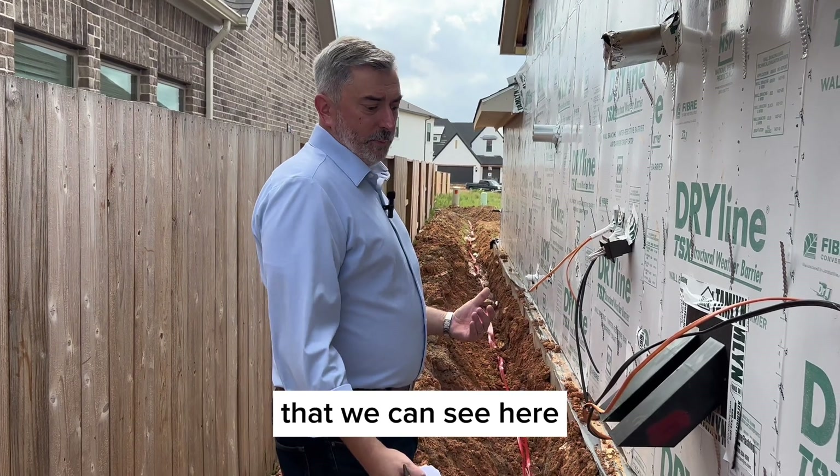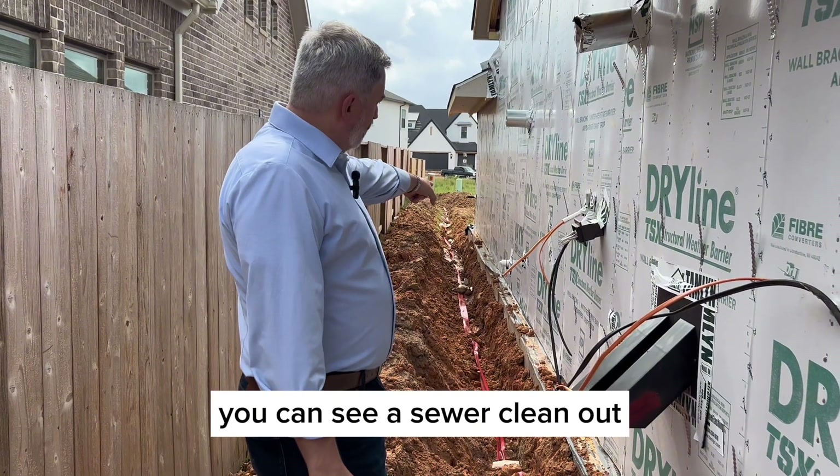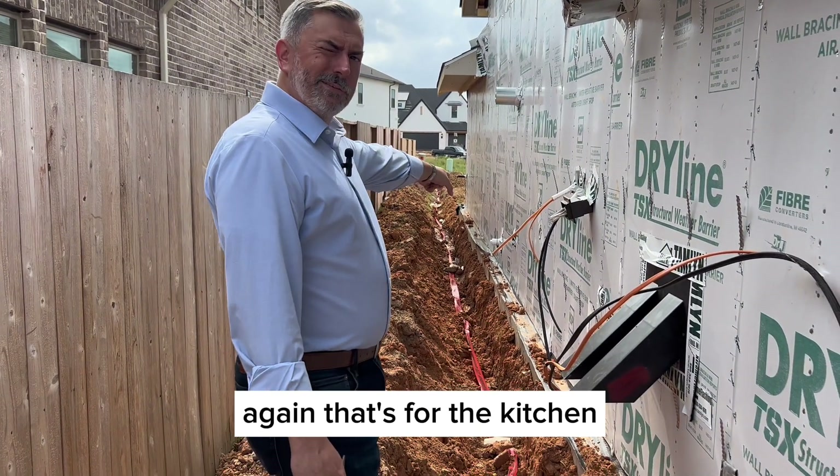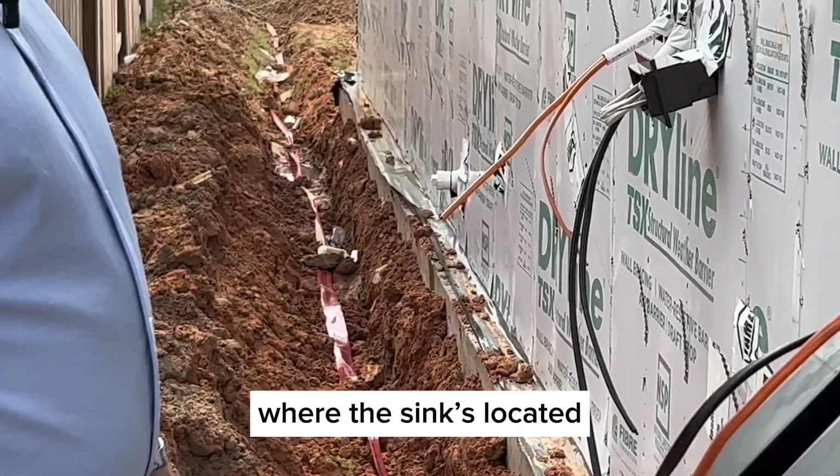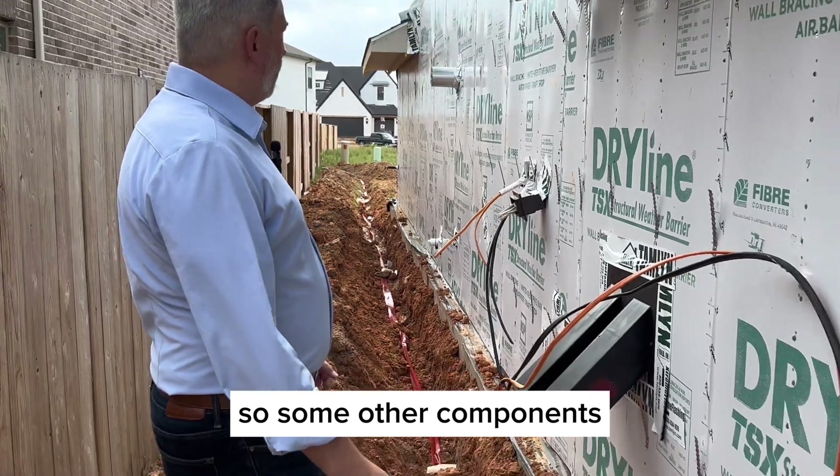Other items on the side of the house — you can see a sewer clean-out. That's for the kitchen, coming right from the island where the sink is located.